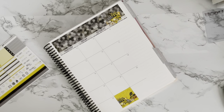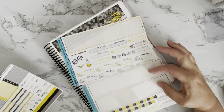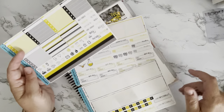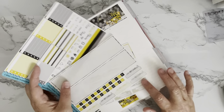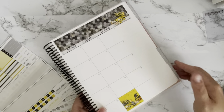So far with this kit I've really just used the header washi and this washi. I still have all of these boxes, icons, and things. I'm going to go ahead and put in all of these date covers — I'll speed this up so that doesn't take forever.